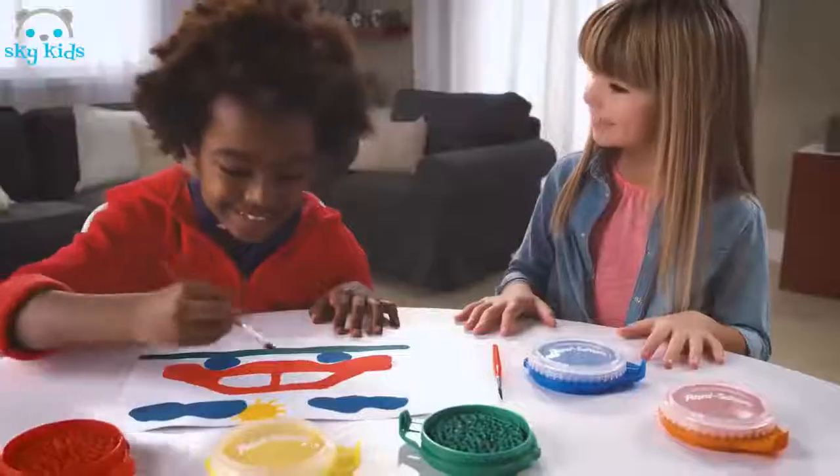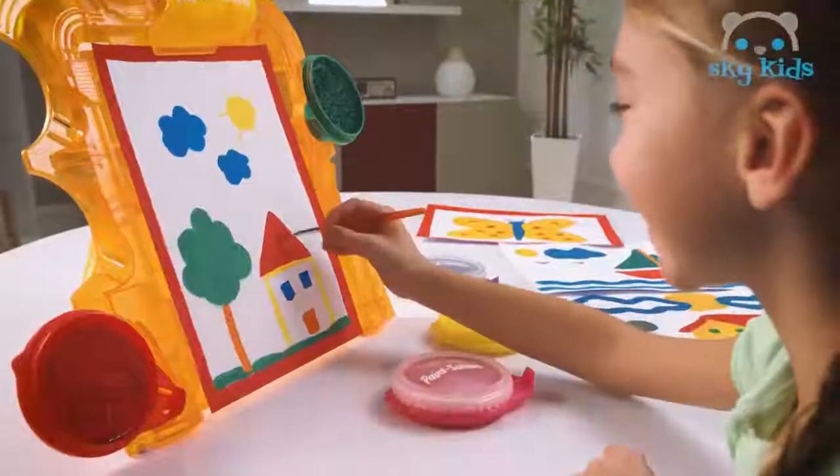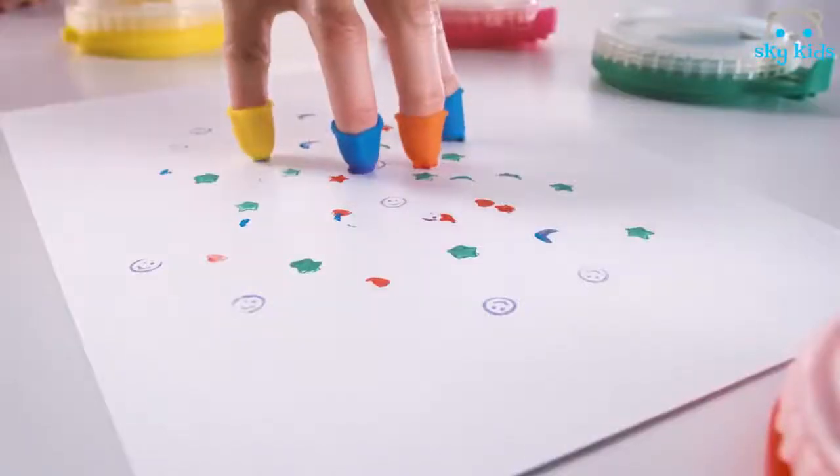With Paint Station, there's no mess, no spill, and it's washable with lots of colors and cool accessories. Like the easel, roller, nibs, and on the go.